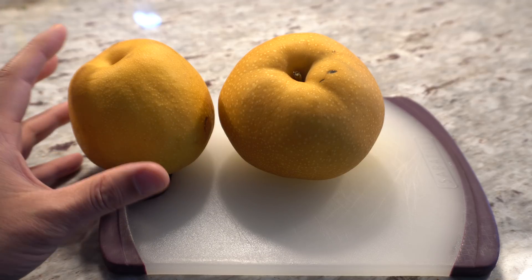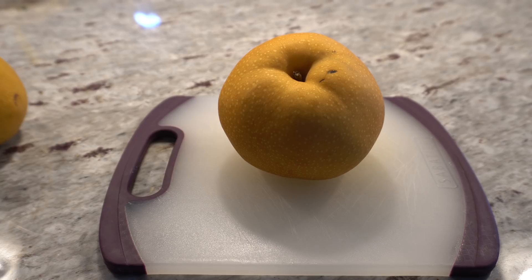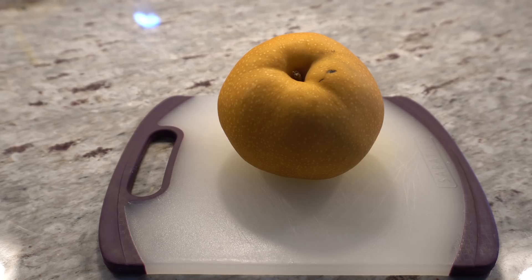I also have the Shinko variety, which is listed as not self-fertile but is semi self-fertile, so it will produce on its own without needing another variety to cross-pollinate. Cross-pollination is very important when growing Asian pear trees and other fruit trees in general. Be aware that you may need to grow more than one tree.